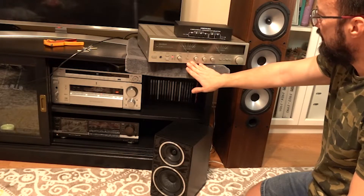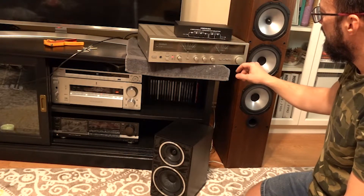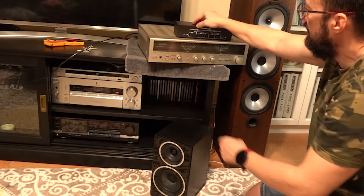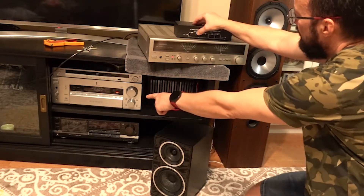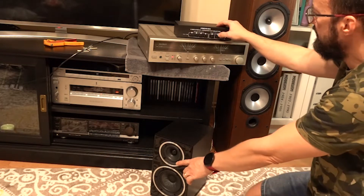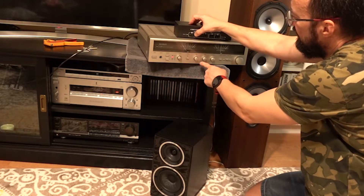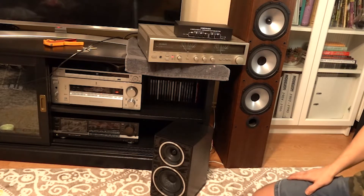Now this amplifier — no switching noise whatsoever. Switching between amplifiers and speakers back and forth: that one, this one, that one, this one — this speaker, this speaker, this one, that one. No audible artifacts at all.